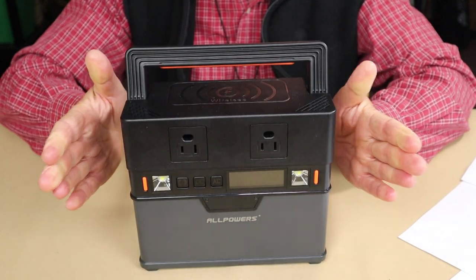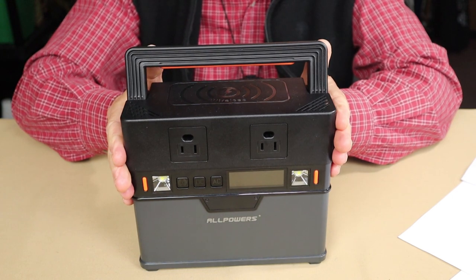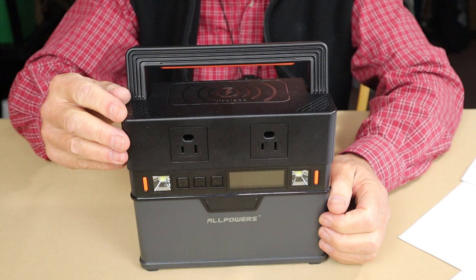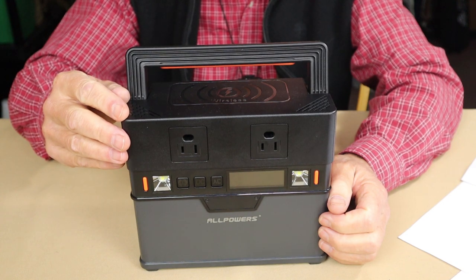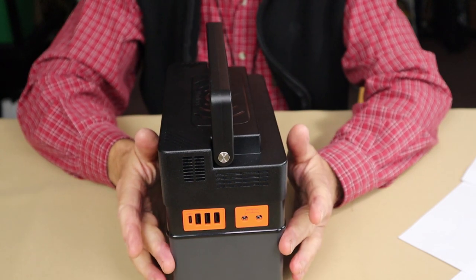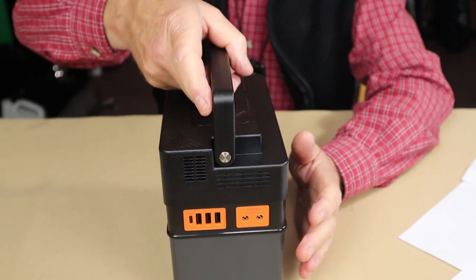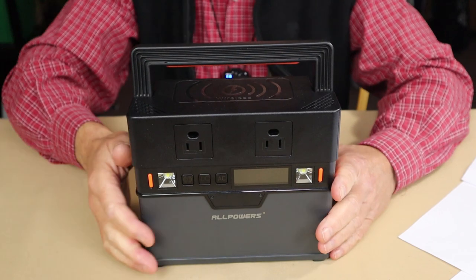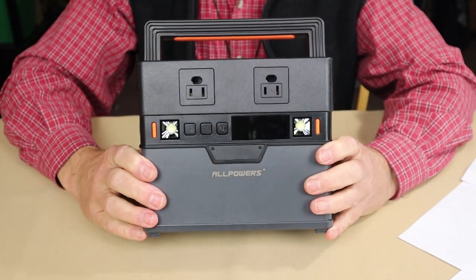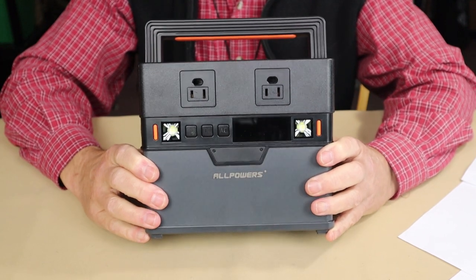As far as dimensions go: 8.1 inches (206 millimeters) in width, height is 6.5 inches (165 millimeters), and thickness is 4.3 inches or 110 millimeters. As for performance specifications, it has a rated capacity of 268 watt-hours.